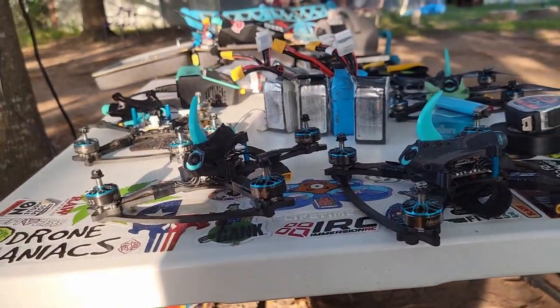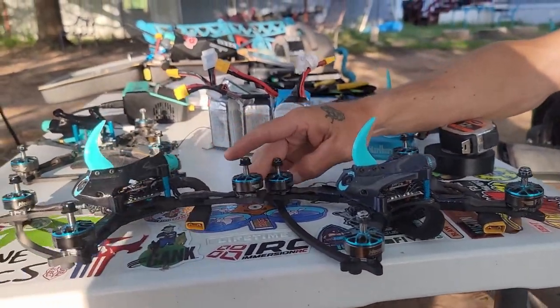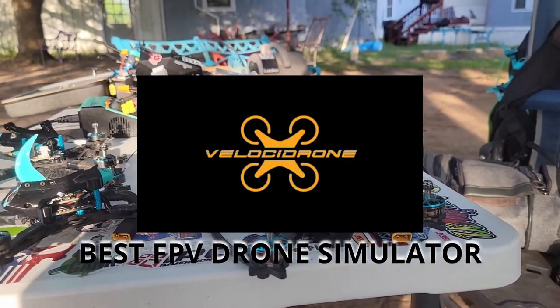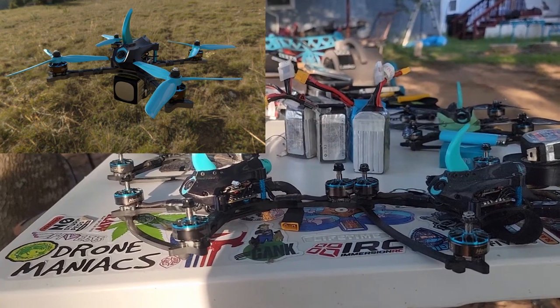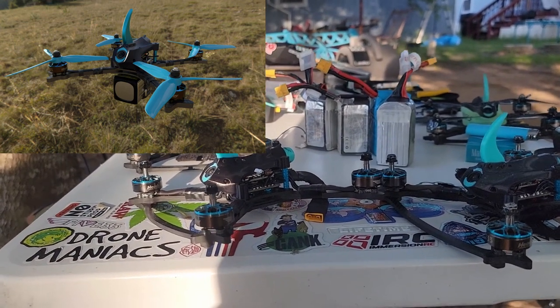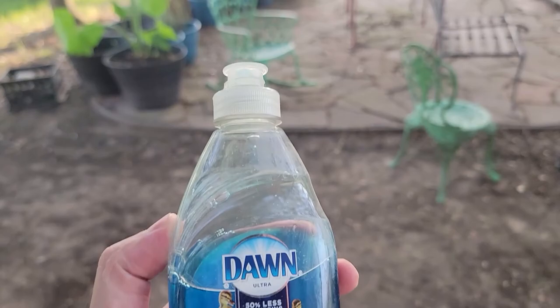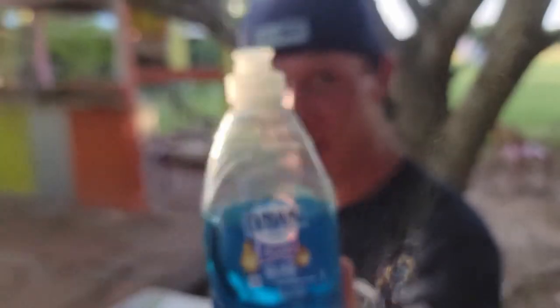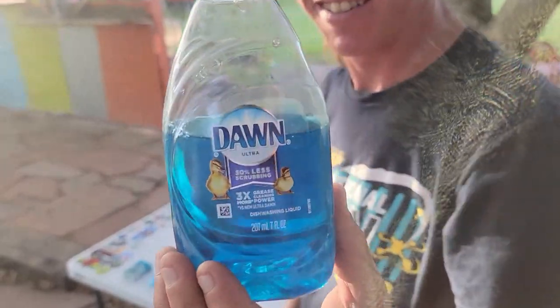Look at that quad — so not gross. That quad's in Velocidrone. Is it already in Velocidrone or it's in the beta? Yeah, in the beta — I've been flying it for the past week. Nice. So for whatever reason Cole has this degreaser in his car and it helps pretty good against grease. Yeah, it's for baby duck. Link in the description to Amazon.